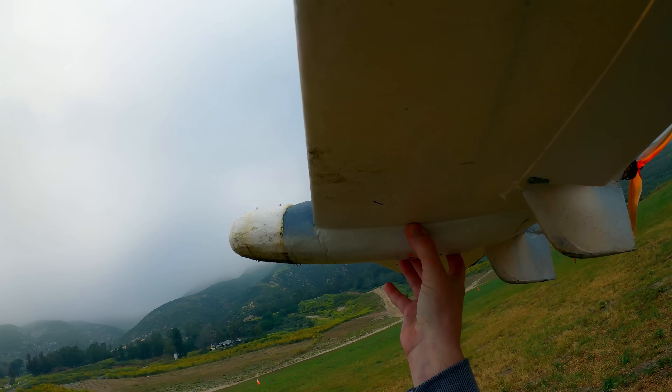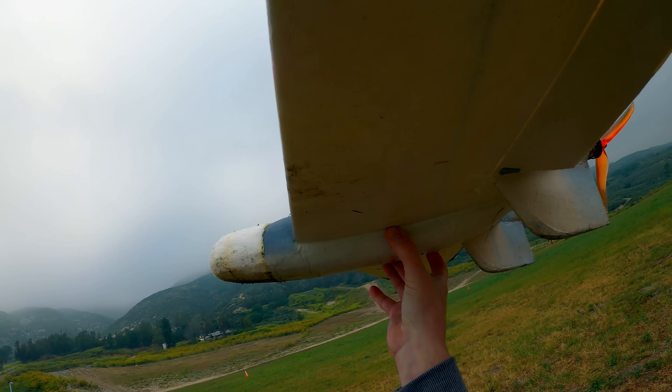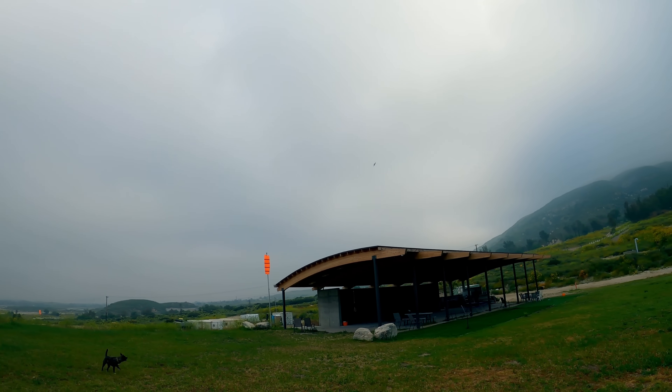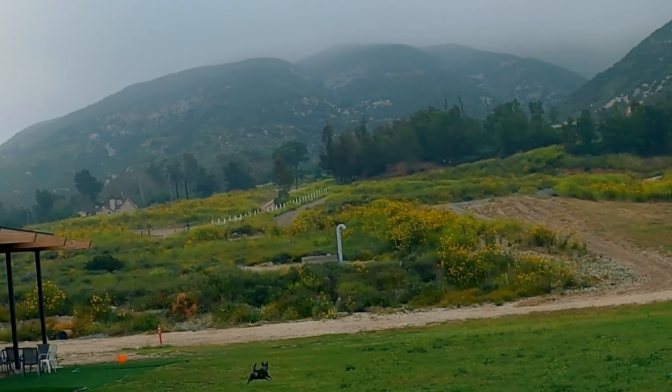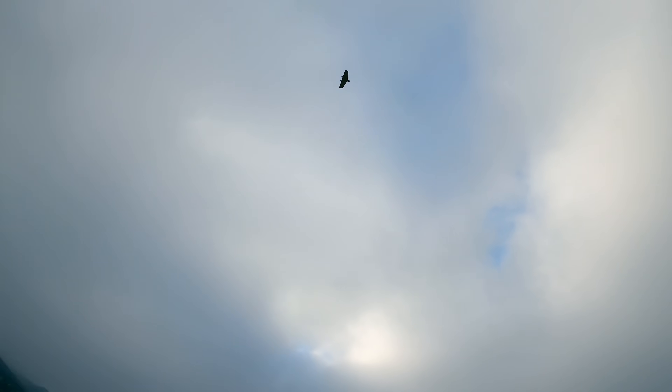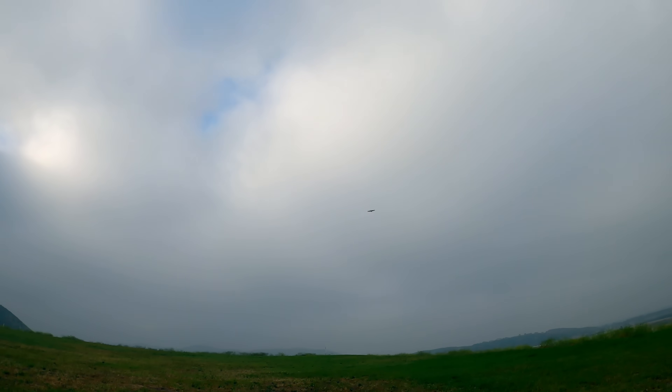Eventually the test drone was tuned so that the center of gravity was about four millimeters behind the neutral point. Unfortunately, that is about as far as ArduPlane would let me go before the plane was too unstable even for the autopilot. But ArduPlane had done it — I had a solid flying airplane that would be unflyable by a mere human. Mission accomplished.